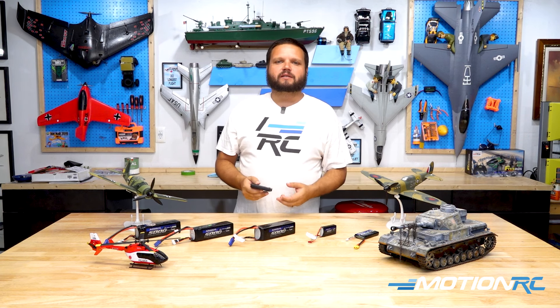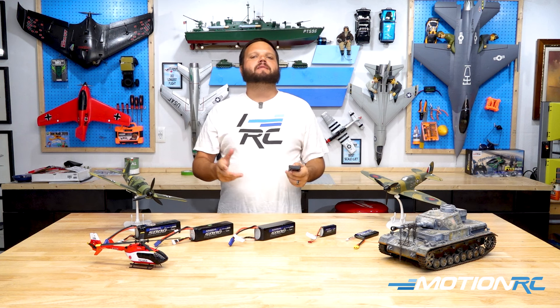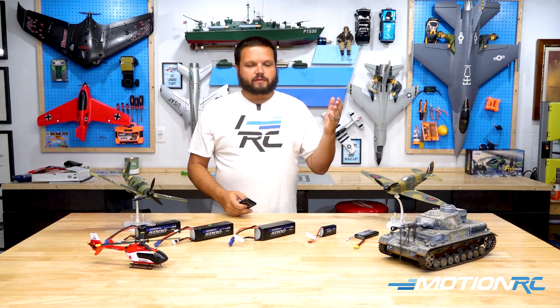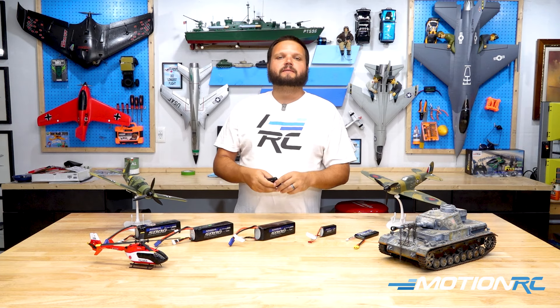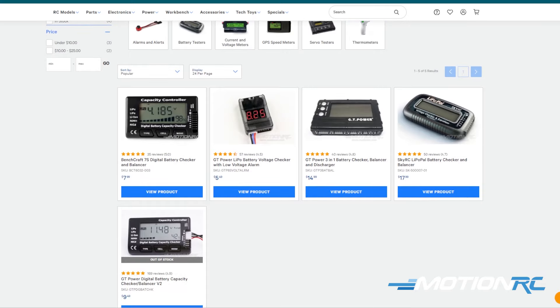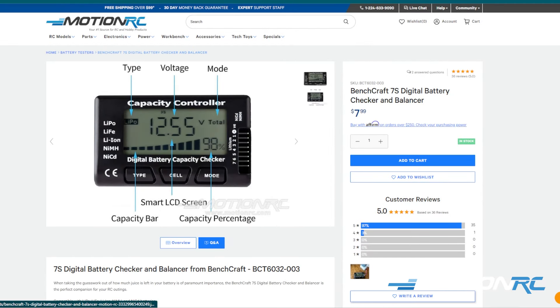It seems pretty trivial to a lot of us that have been in the hobby for a while to talk about this, but remember, there's a lot of newer pilots out there getting into the hobby of tanks, cars, whatever, and you're going to need this item. We have six or seven of these linked on MotionRC.com.